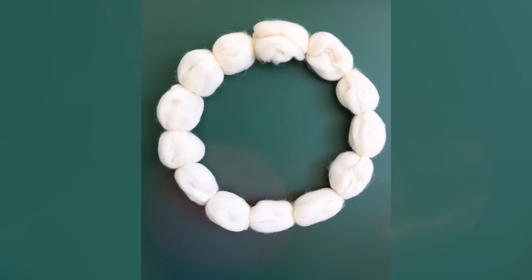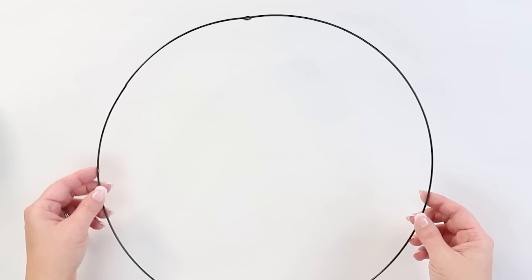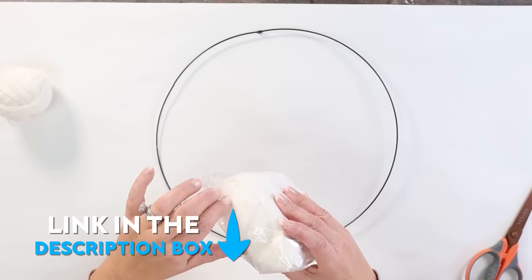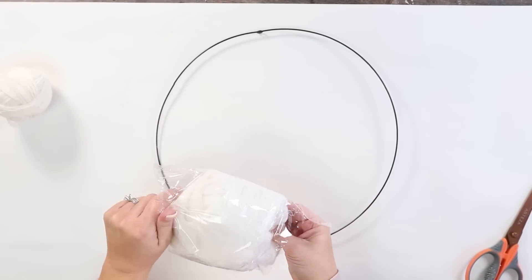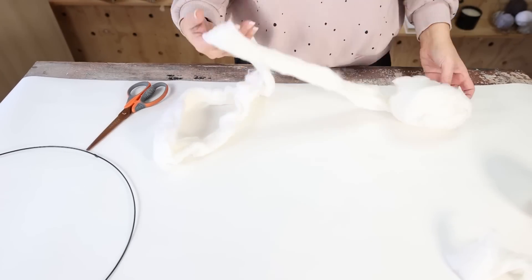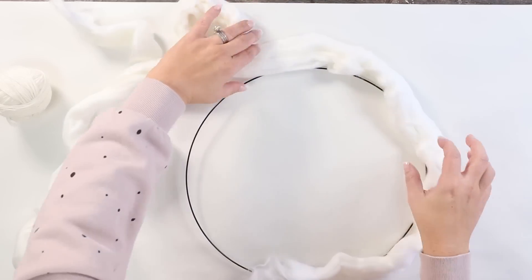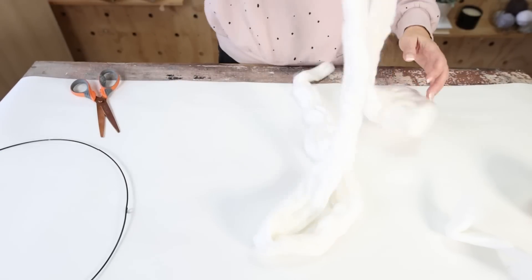Next I'm going to show you how I created a really minimal wreath that's perfect for this time of year. I'm using a wreath form from Dollar Tree — you can get these at most stores. I also picked up a bundle of wool off Amazon, which I'll link in the description. I opened the package and cut two strips to go around my wreath, making sure each went about six inches past the wreath, doubling up the pieces.